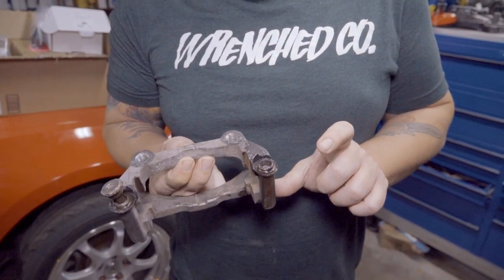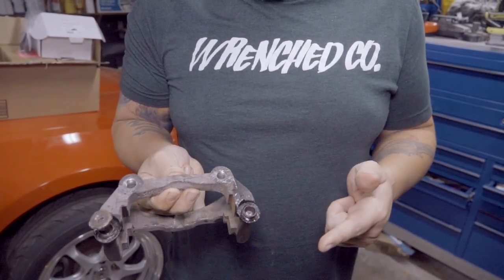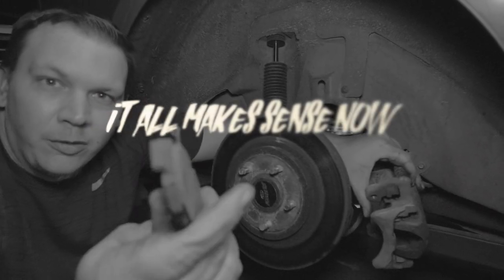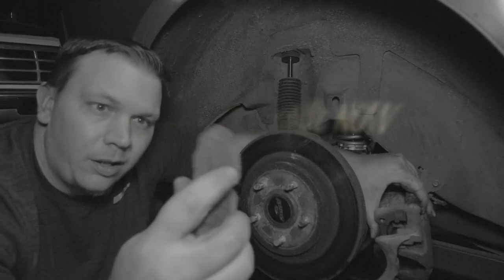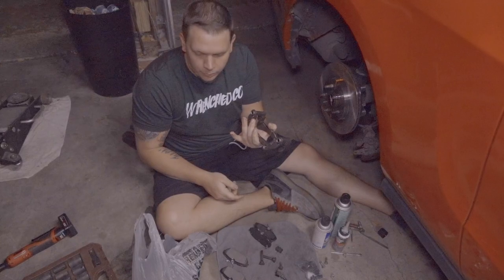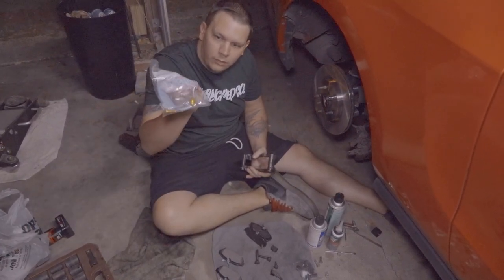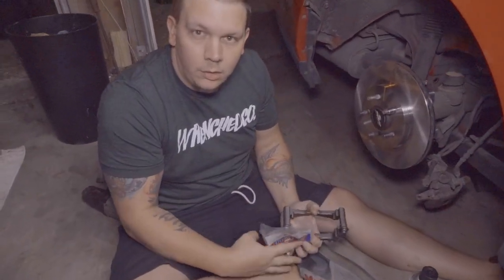After trying multiple lubricants and some heat, this one ended up snapping off — these things were really rusted. The back side pads were a lot lower than expected, but the front looks fine. AutoZone luckily had the bracket in stock, so I took the old one as a core and got a new one. Back from AutoZone with the bracket and slide pins — greased everything and bolted it on.